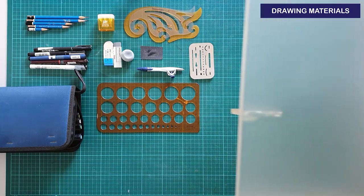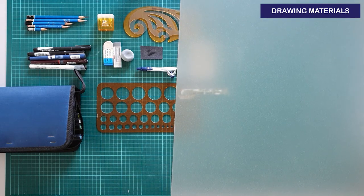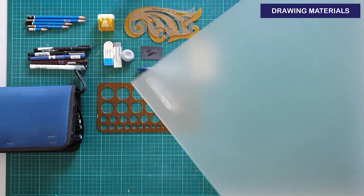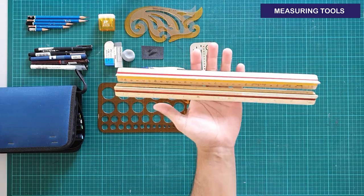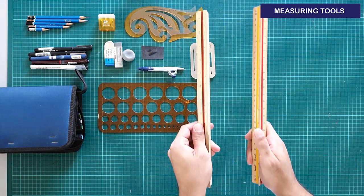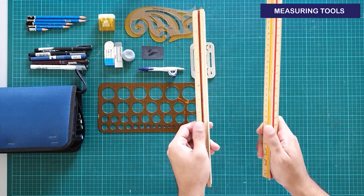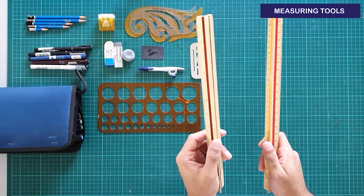I got myself a translucent drafting board after selling my first one, which was made out of wood. Before my first semester ended I got myself this new one since it's more convenient — it definitely made my life much easier. An architect scale, a.k.a. a Toblerone scale. Get yourself two: one for smaller scales like 1 is to 500, and one for larger scales like 1 is to 25.